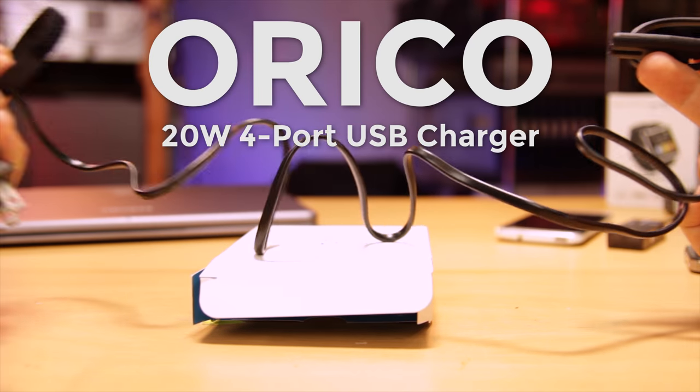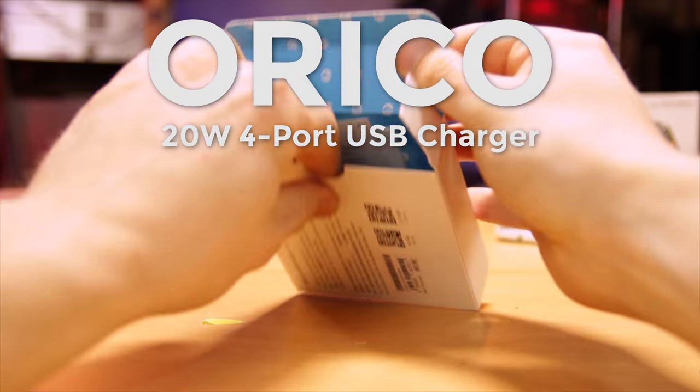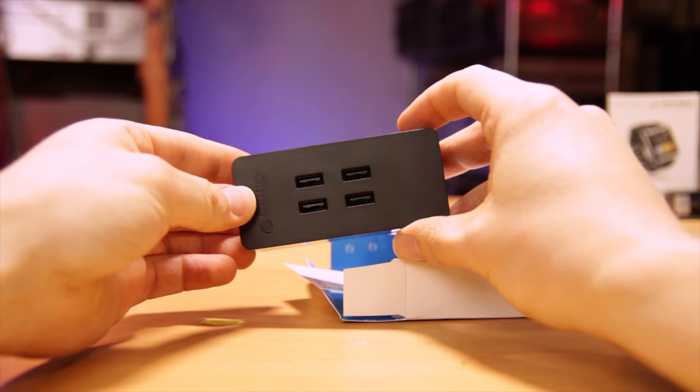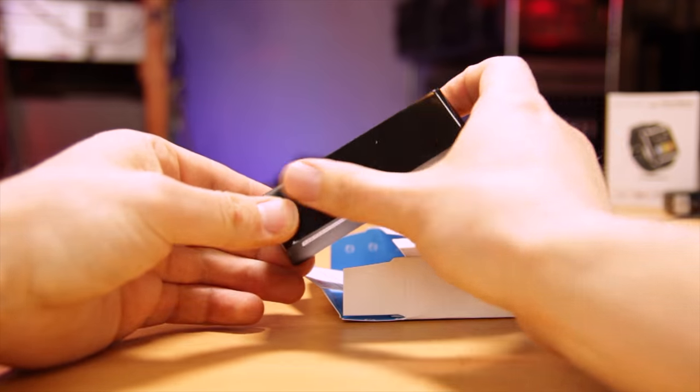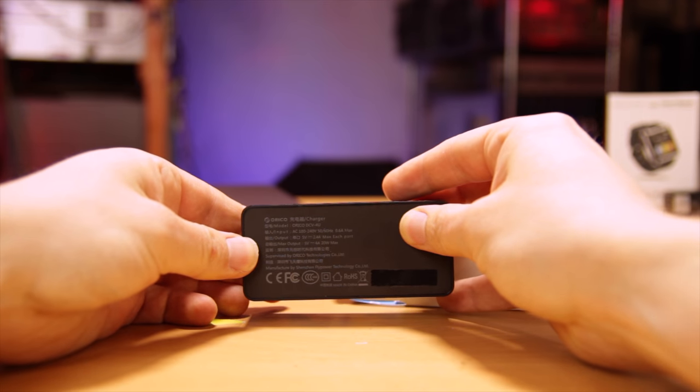Enter the Orico — Orico? Either way, the 20-watt 4-port USB charger. This was the first thing I've ever ordered from AliExpress that arrived in less than a week and was shipped from the US. That was a huge surprise considering it was nine bucks at the time, including shipping.